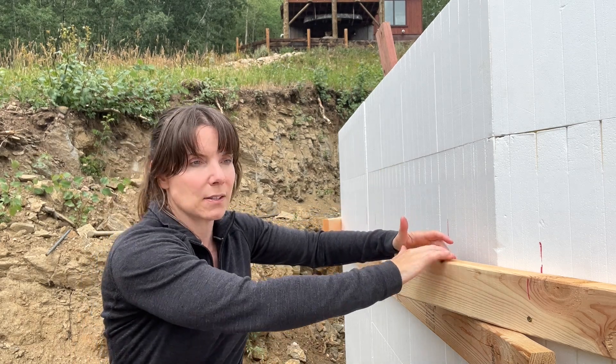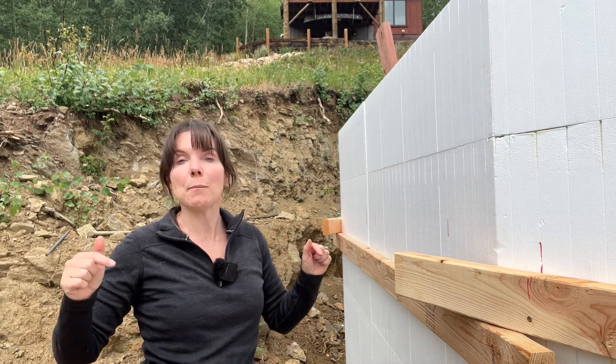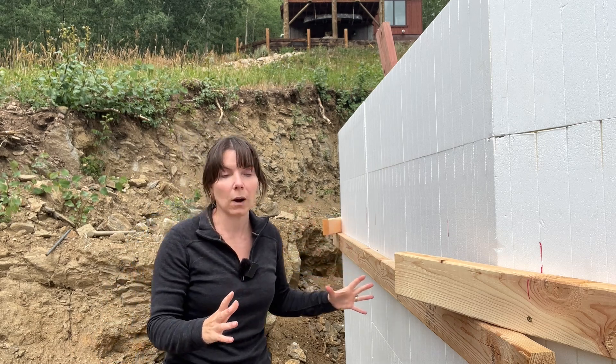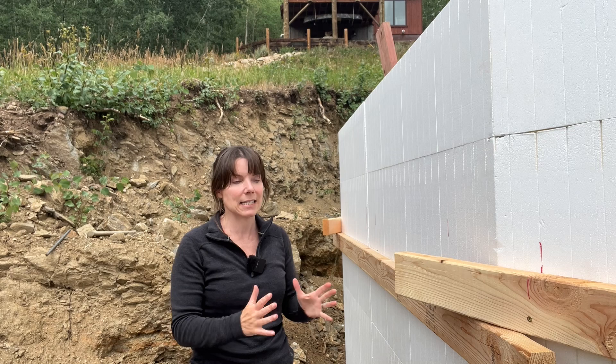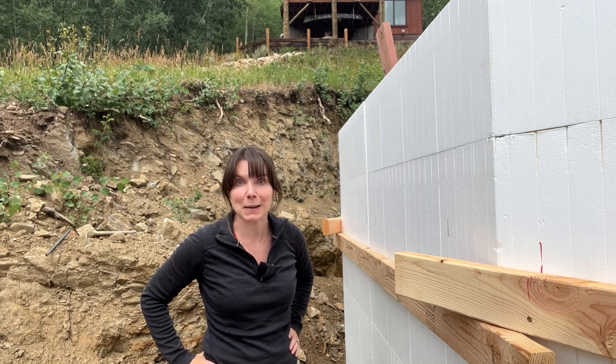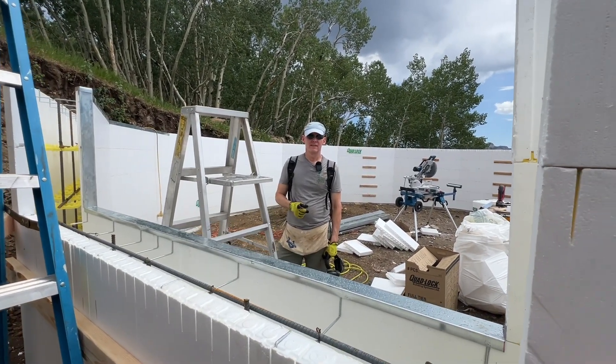Brian's put on some two-by-fours to help hold the forms all together. There's a lot more bracing to come. In this video we're going to show you the final steps to prepare for ICF concrete readiness for our year-round growing spaces greenhouse. We're coming in through the door now.